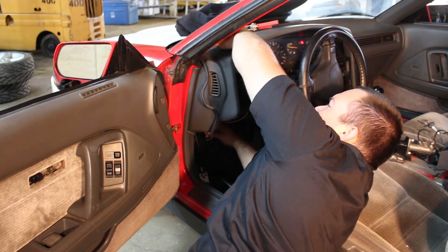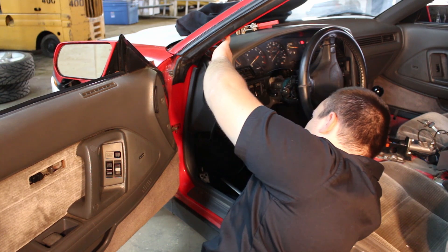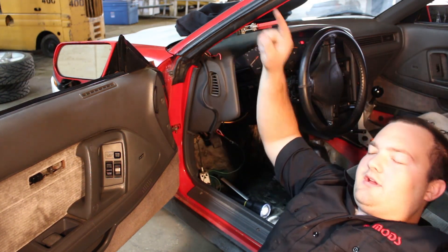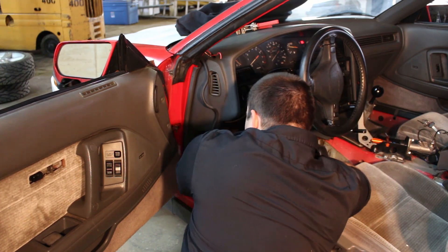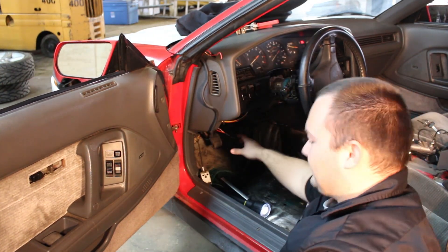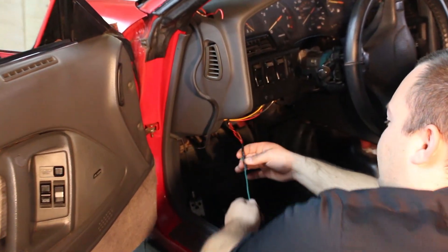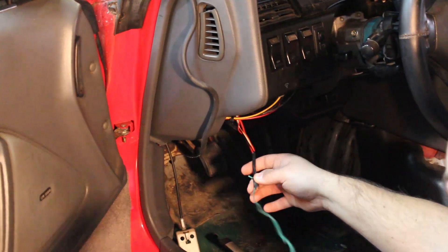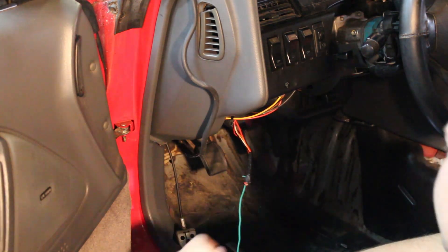We got it! Look at that — there it is. That's how you run wire. We taped the harness to the heavier duty wire so it won't bend as much, and yanked it on through.